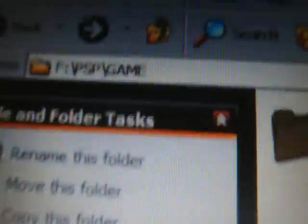Now wait for that to copy over. This is the most amazing part of the process. Confirming that the update folder has copied over into the PSP game folder, as you can see.